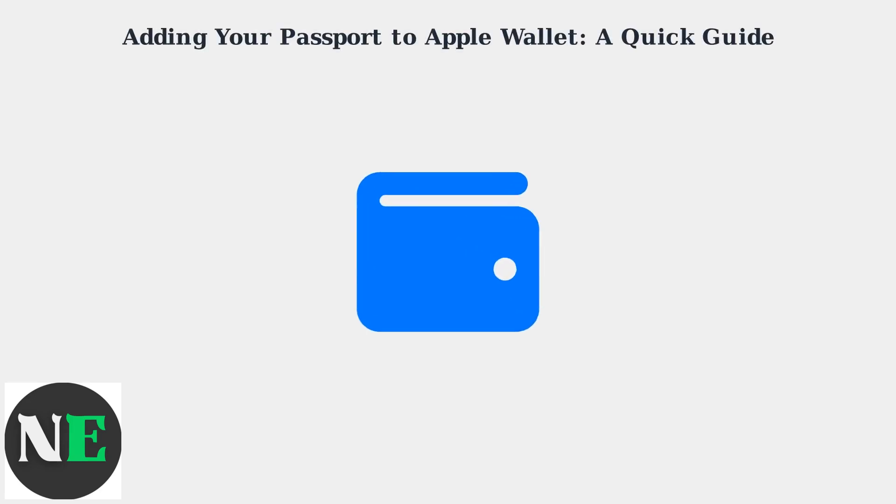Want to add your passport to Apple Wallet? It's now possible in several countries, including the US, UK, France, Netherlands, Germany, and Japan.